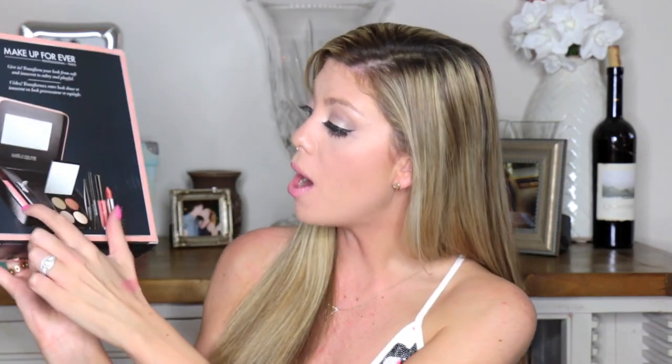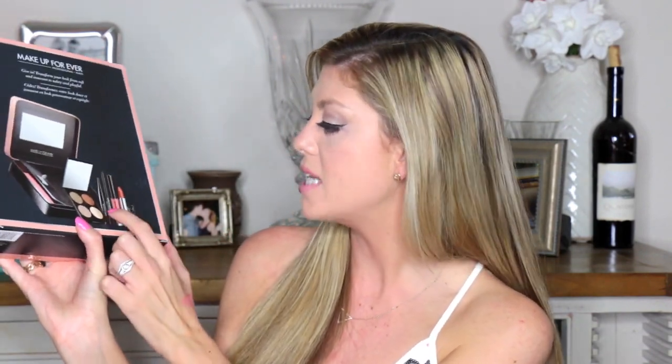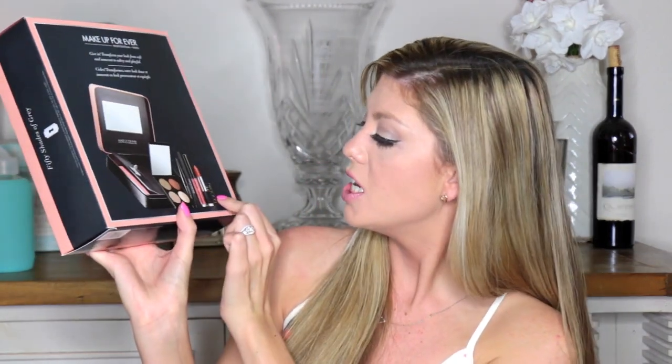So now let's go into the Sephora haul. I got some great things and I'm actually going to be doing a tutorial on this. I'm hoping to have it up this week because I want it out before the movie comes. I'm going to be doing a 50 Shades of Gray makeup tutorial. From Sephora, I got the new Makeup Forever Professional Paris 50 Shades of Gray kit. This one comes with the box, eyeshadow palette, mascara, eyeliner, gloss, and lipstick.